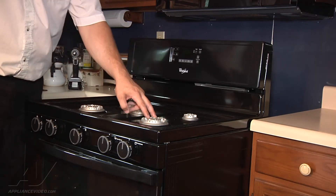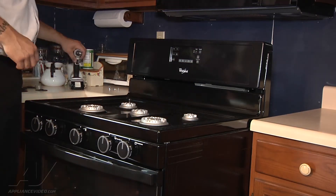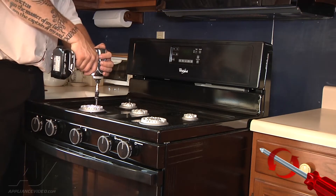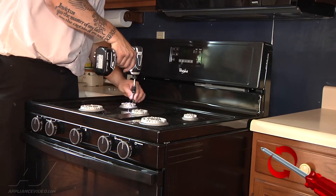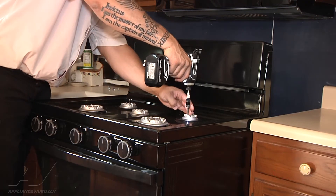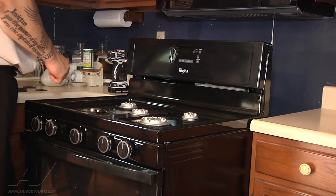Each burner is held in place by two screws, and luckily since this is a new stove, the screws should cooperate and come out. On an older stove where things have overflowed and corroded the screws, a lot of times they don't come out. That should all be loosened, and now I can just lift them off. I'm going to set them in the same pattern.